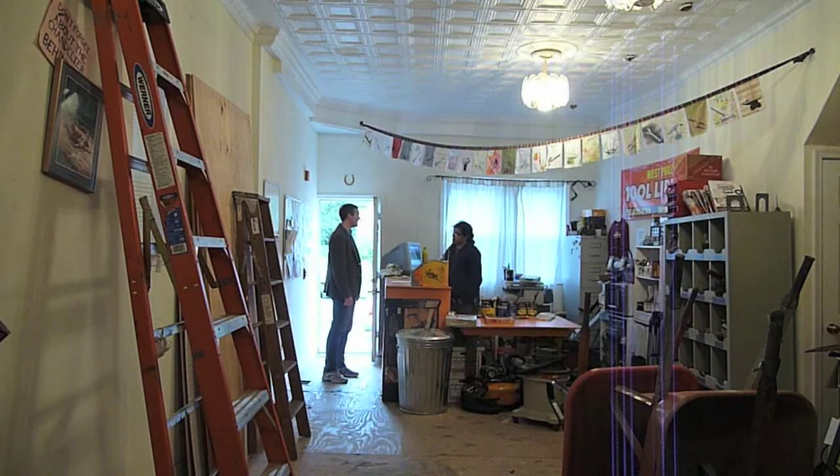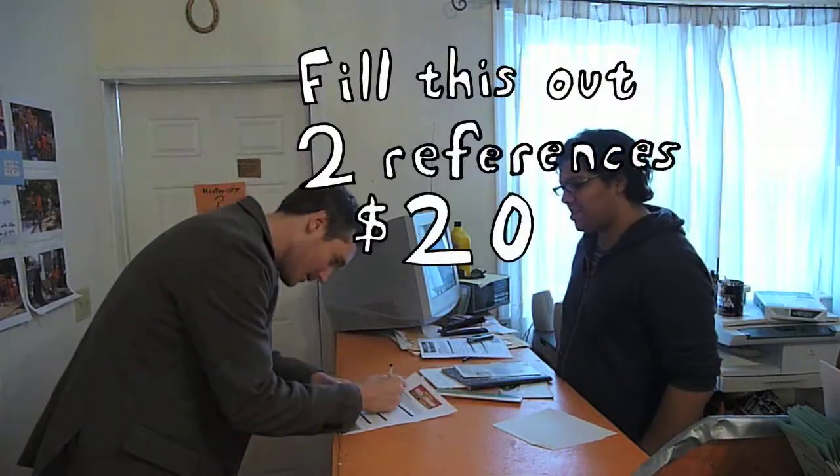I need a reverse hammer. Are you a member? No. How do I become a member? Fill this out. Put two references. Twenty dollars. Two forms of ID.